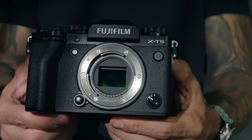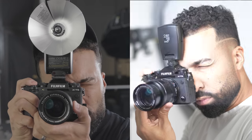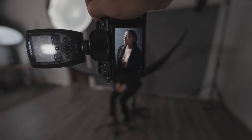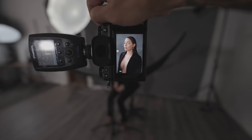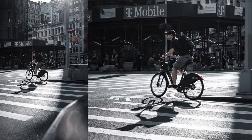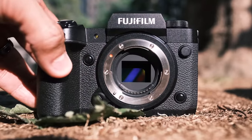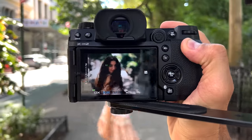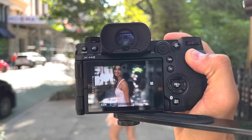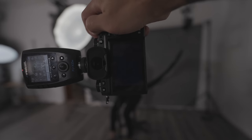First, I want to thank Fuji for sending out the X-T5 for me to try out. I didn't get to shoot with the camera a lot. But I was in New York for the X-H2 launch, and I got to know that camera very well. The X-T5 pretty much shares the same BSI 40 megapixel sensor and the exact same autofocusing system, so I'm very familiar with how this camera operates. What I want to do is talk about the usability of the camera and how it felt shooting with both of them at the same time.